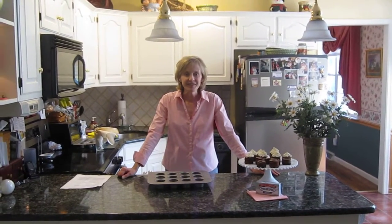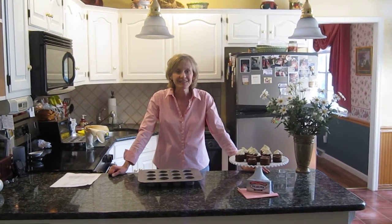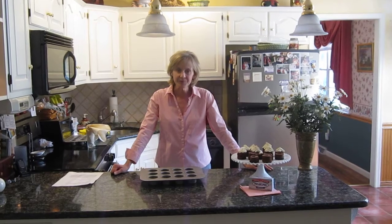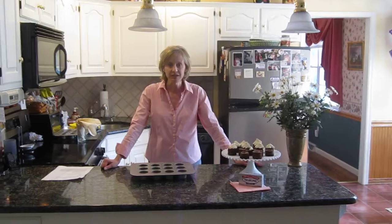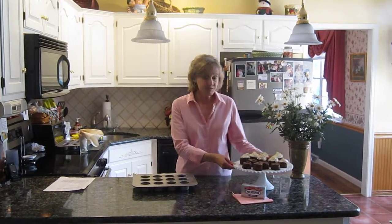Hi, my name is Eva and when I heard Paula Deen was having a recipe contest I was very excited to share one of my recipes that I make. It's a dessert that combines two of my favorite things, chocolate and cheesecake. Now what I do is make small cheesecakes.